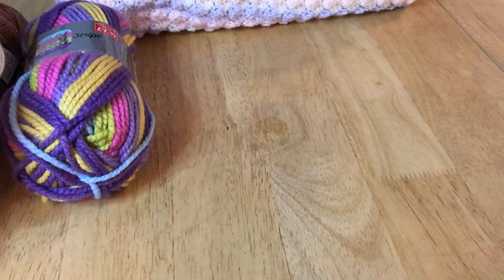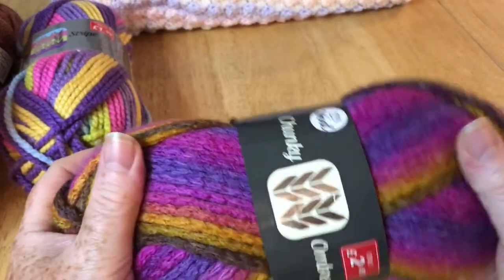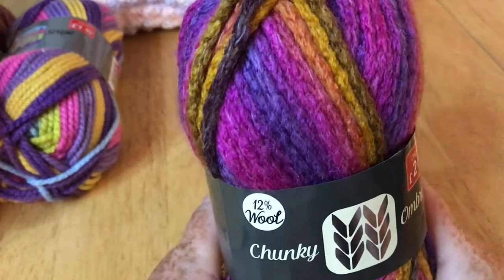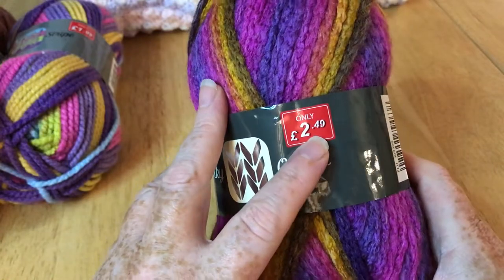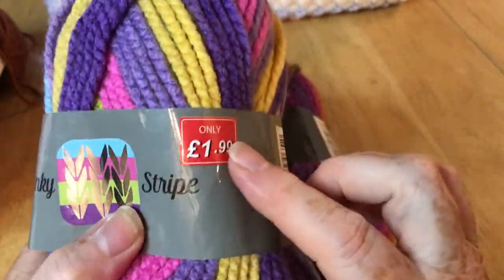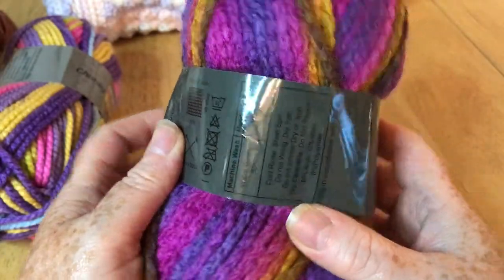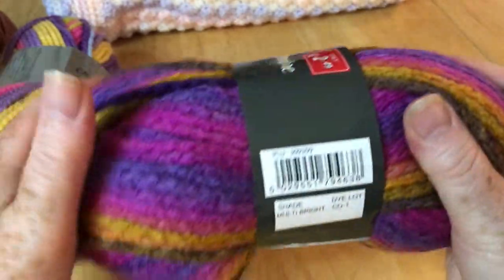I made a blanket with the equivalent of this in a different color — my mile a minute chunky blanket, which is a tutorial in my playlist. This is just a different colorway. They're all really inexpensive — this one's more expensive at £2.49, I think the one I used was £1.99. It's all very much the same; they don't display yardage but they're usually all machine washable.